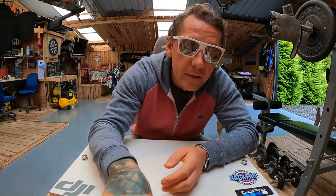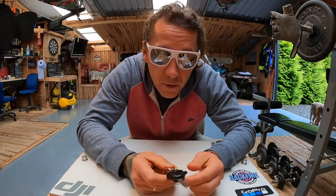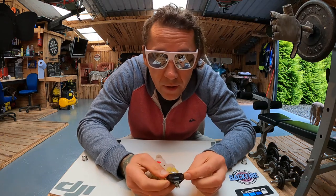Hi! I need to replace the battery in Sylwia's key fob. I've already replaced it once before. I'd like to quickly show you how to do it. Maybe it will be useful to someone.